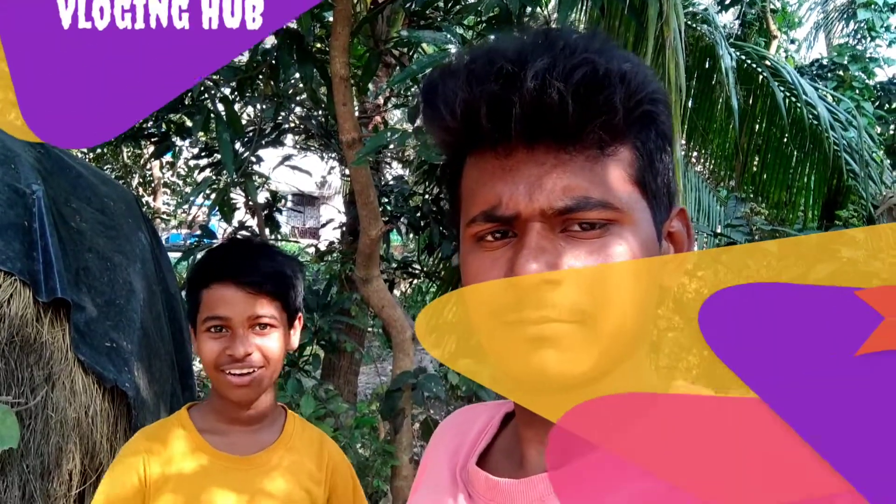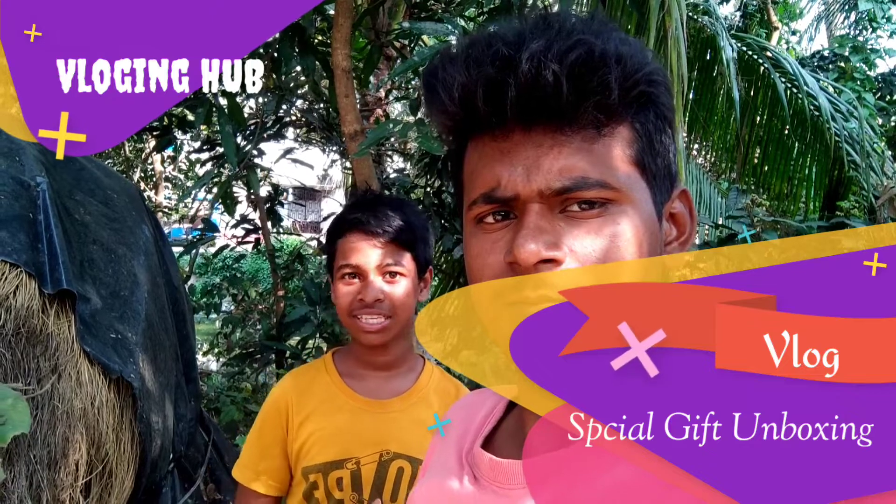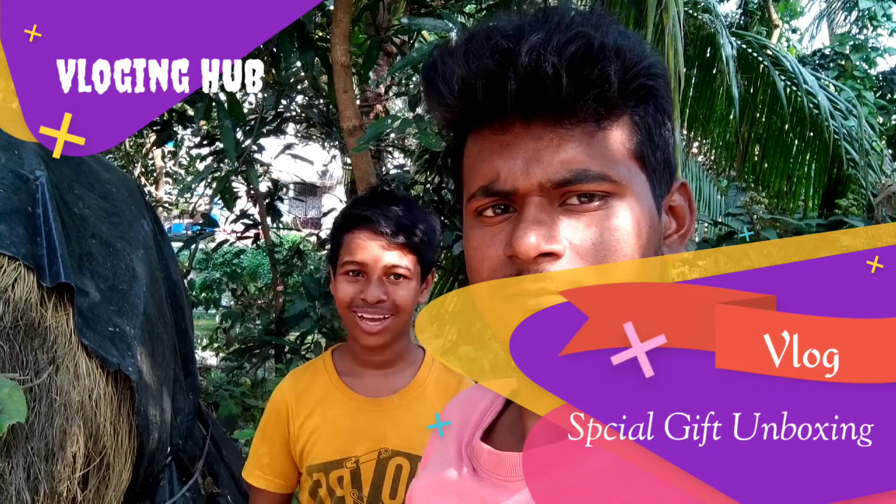Welcome to vlogging. I am not sure how to do this vlog. I am going to get an unboxing of the special gift today. Let's check it out and get an unboxing.